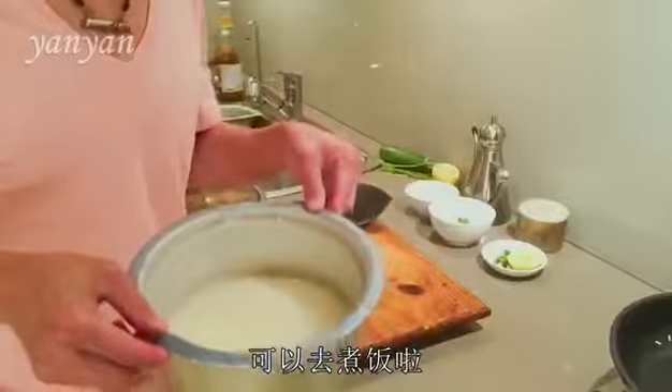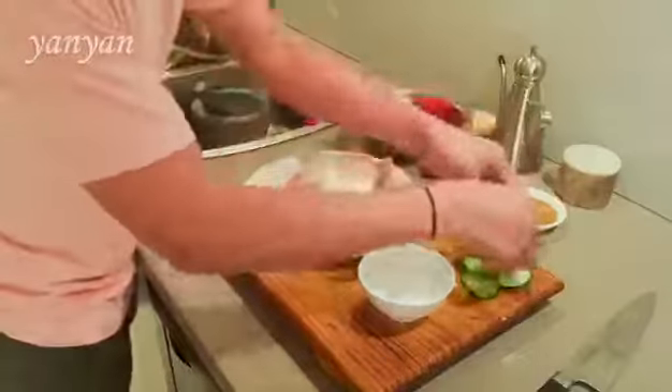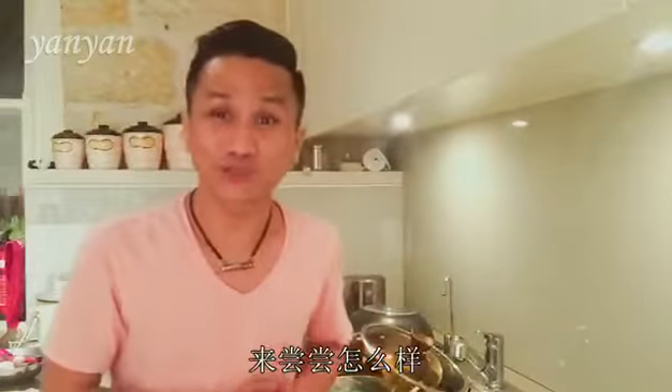Now I'm ready to cook the rice. My rice is cooked. Time to try my chicken rice.